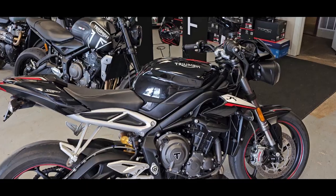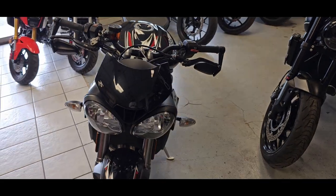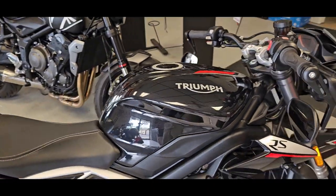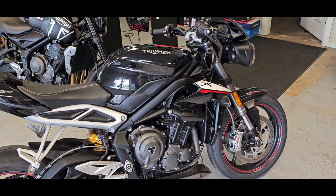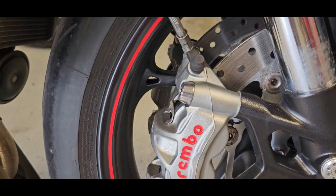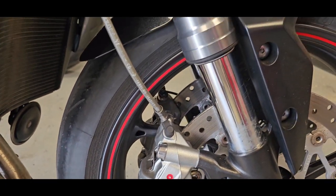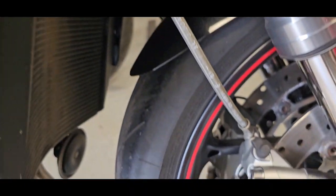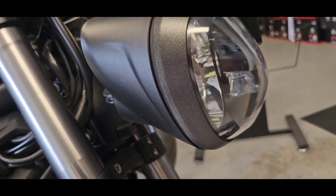Most people know the Street Triple — your upright naked hooligan bike that is a really fun bike to ride. But this being the Street Triple RS, it's going to have some upgrades. First being the Brembo M50 Monoblock. That is a great brake caliper right there. The Monoblock was designed in GP, so you're talking really good stopping power. This bike is really clean as we get into it — it is in really great shape, great looking bike.